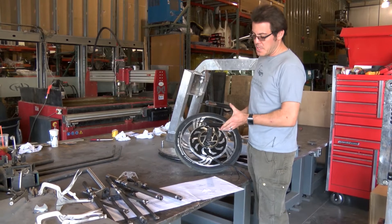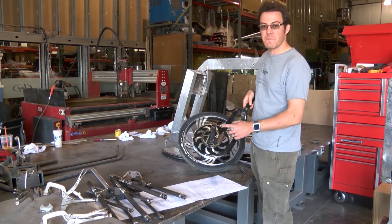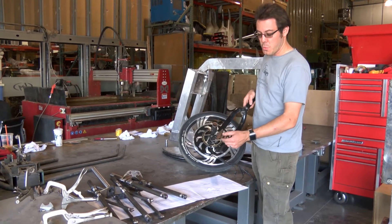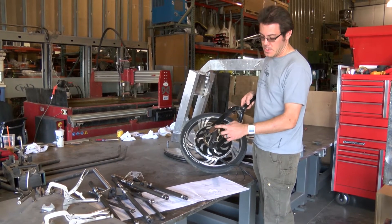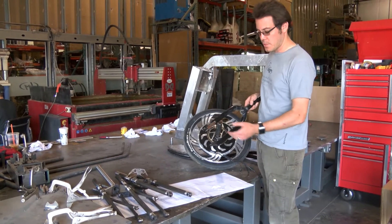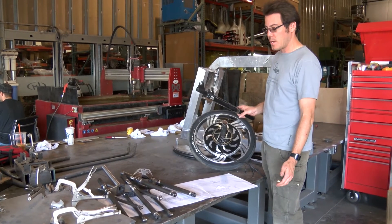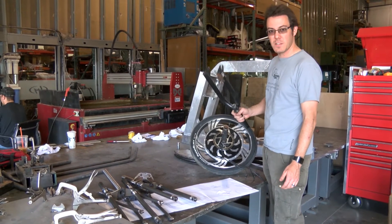One problem we have with this is that we had to come back and grind the powder coat off of this fork that we're using in order to weld that tab on. So we would then have to go back and paint it again or repowder coat it and everything.